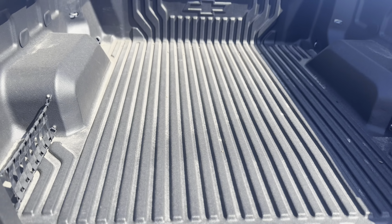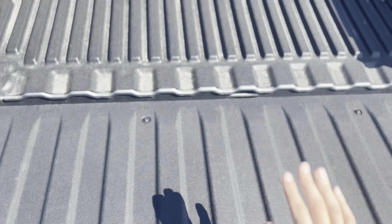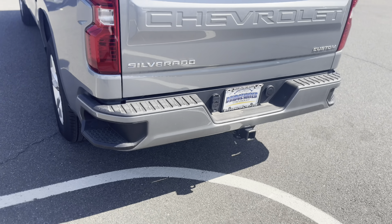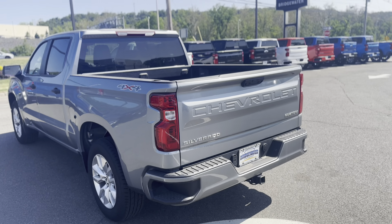Coming around towards the rear, you get your bed which does have a bed liner in here as well. It can support 2,000 pounds, and the bed itself supports 500 pounds. You got nice little steps on the back there and a tow hitch so you can hook up a trailer.